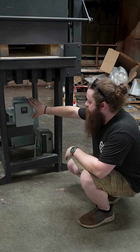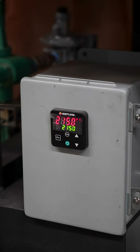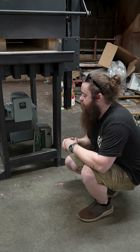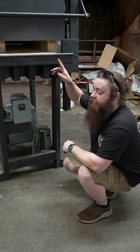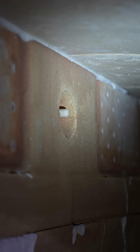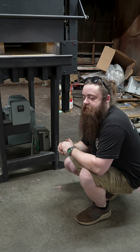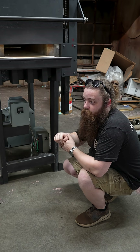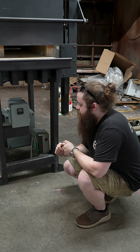On the front of the forge here, we've got a simple PID readout. This is where we can see exactly where the temp is set and where the temperature is at currently in the forge. Feeding this is a Type R thermocouple, which is very important in these sort of industrial furnaces — it's very robust, not like the cheaper versions like a Type K.